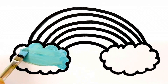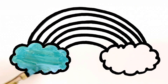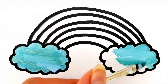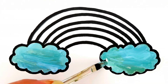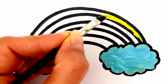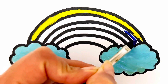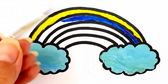Clouds are blue. This color is yellow. This one is dark blue.